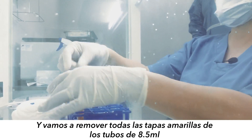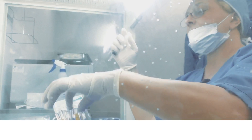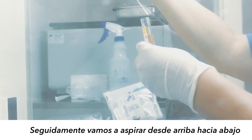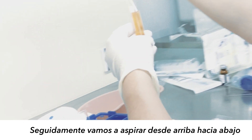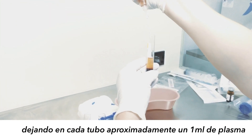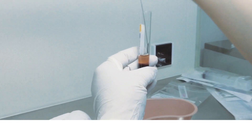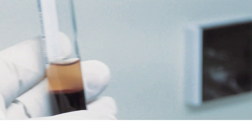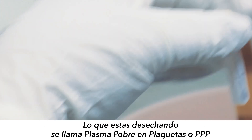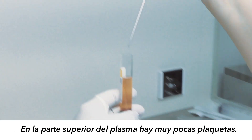You're going to remove all the caps, then aspirate from the top down and leave about one milliliter, discarding the rest. What you're discarding is called platelet poor plasma, meaning it doesn't have platelets in it.